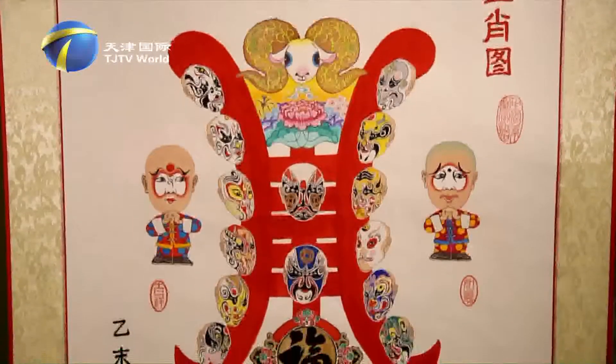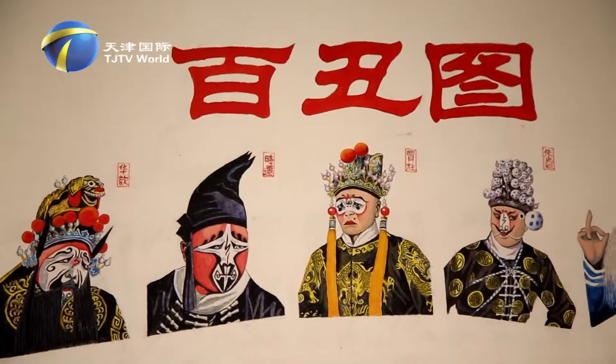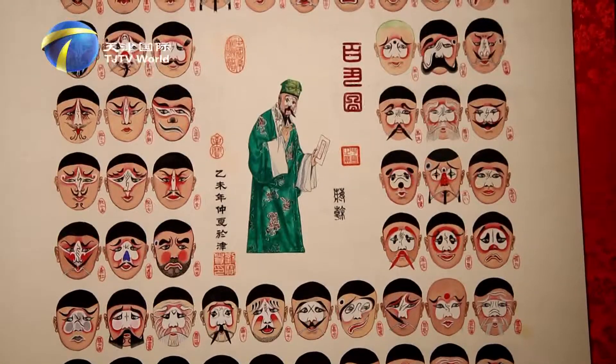Every piece of Liu Bing's work is with bright color, bold and vigorous writing style. Everyone is amazed to find out that all these creative images are from this 74-year-old man.